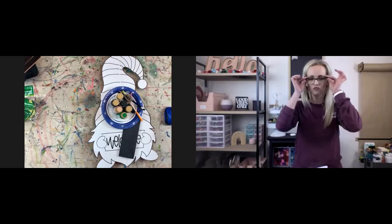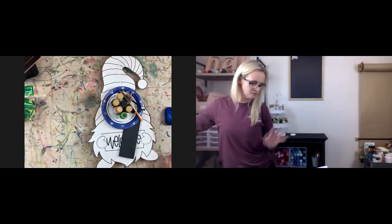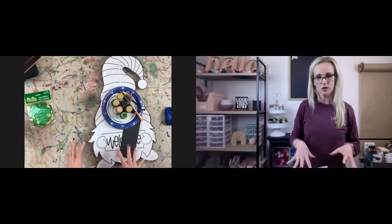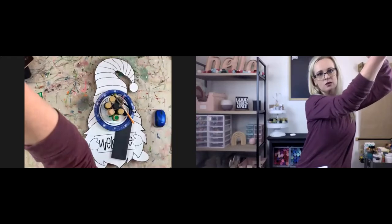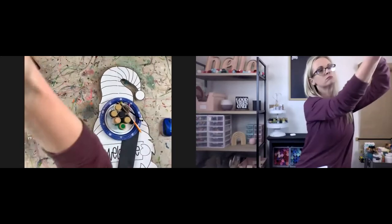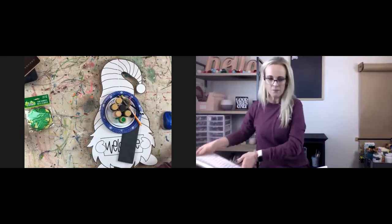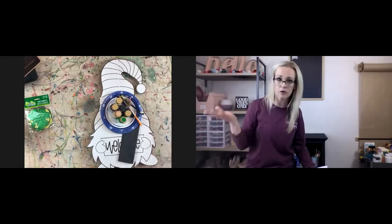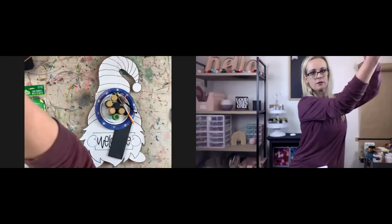So I had a lot of ladies in my painting membership that wanted to paint this gnome, so I thought it would be a good opportunity to just do a project or a painting on Facebook. Anybody that wanted to watch could. That's why we're doing this.